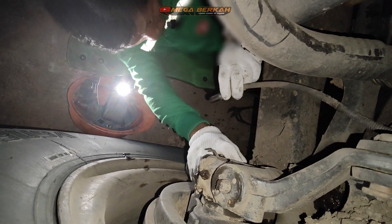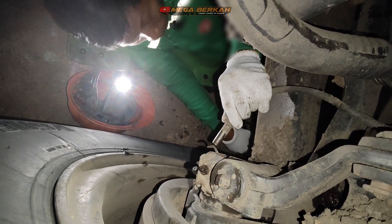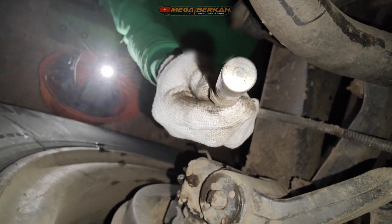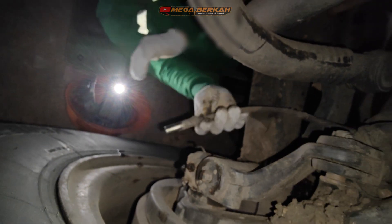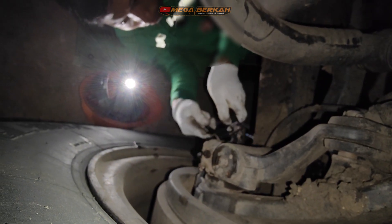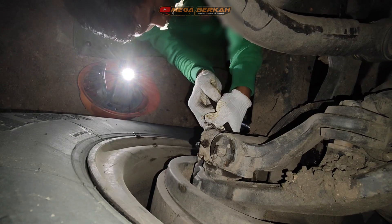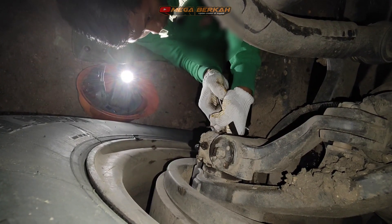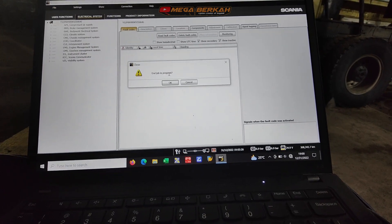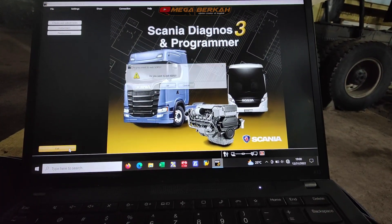Itu standar aplikan. Ini masih proses dalam pembersihan sensor dan housingnya ya, housing sensor. Sudah bersih, langsung dipasang ya, terus dilakukan pengecekan. Kita masukkan mentok, setelah itu tarik, diperkirakan pakai perasaan, nah itu sekitar 0,7 mili, tidak sampai 1 mili ya, 0,7. Errornya sudah hilang di SDP3.